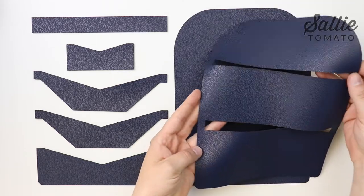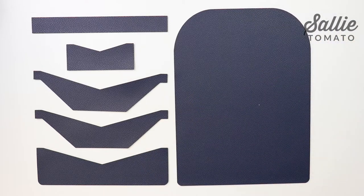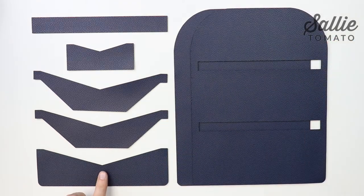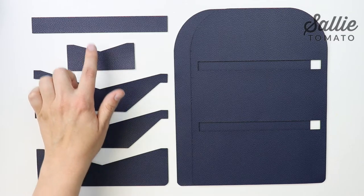I'm using our navy pebble faux leather. The pieces you need are one inner panel, one outer panel, one card slot B, two card slots A, one ID pocket, and one strap.